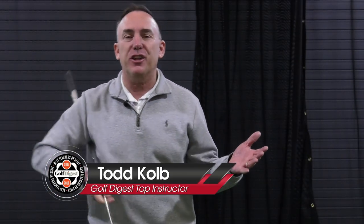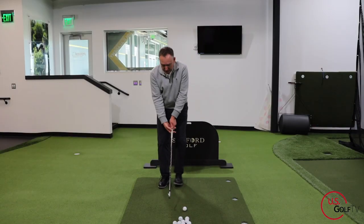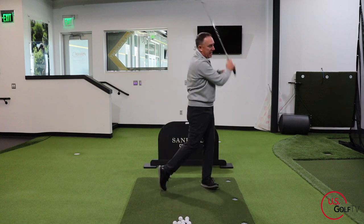So what is hip separation in the golf swing and why is everybody talking about it? I'm going to tell you what it is and more importantly how to do it and why it's good for your golf swing. I'm PGA teaching professional Todd Kolb. Hip separation means the separation of the hip movement from other segments of the body, specifically the upper body.